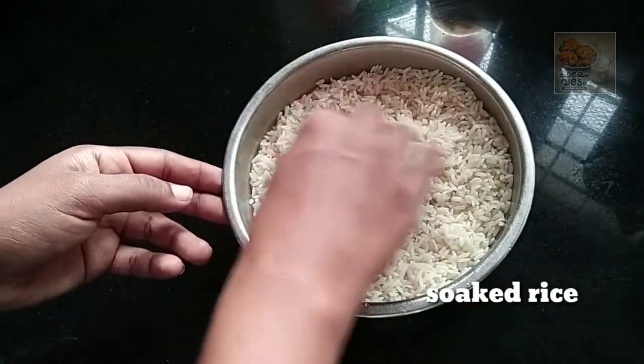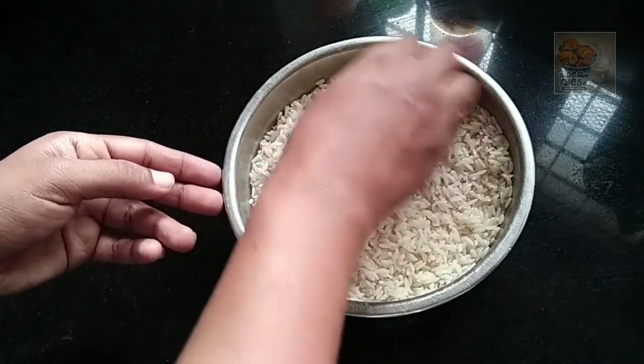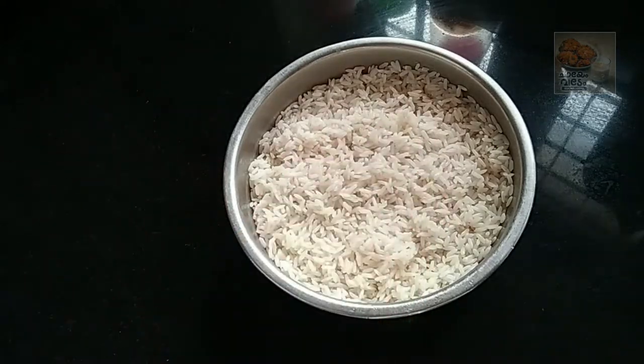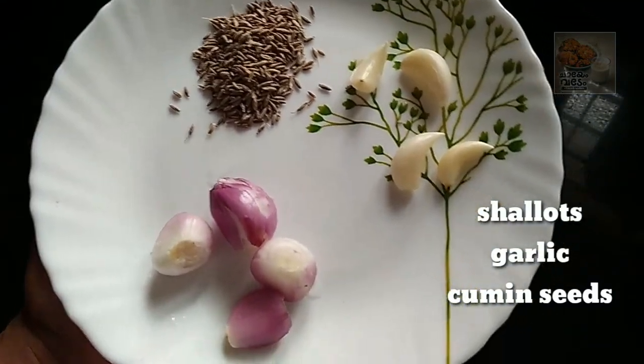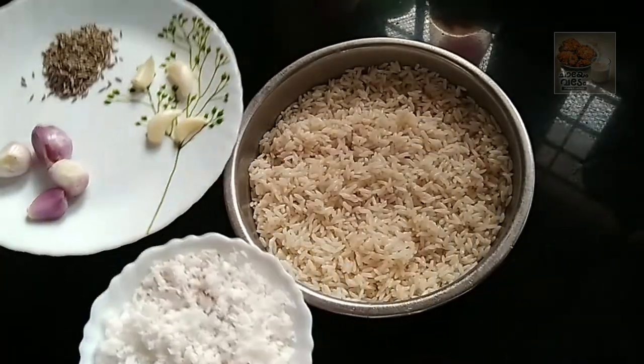I am going to put it in the kitchen. I am going to put a glass of ice. It will also have three sections.